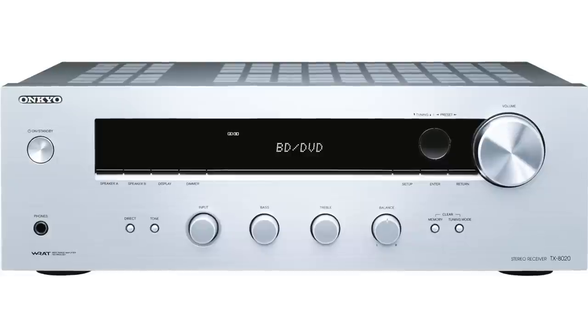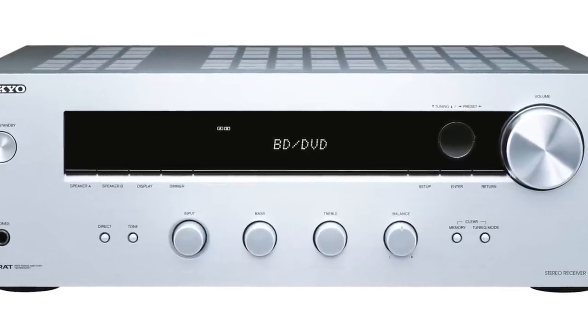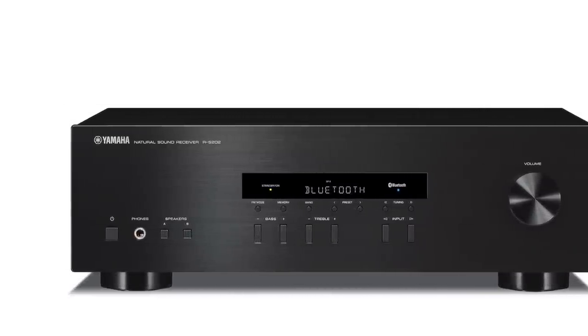Then we go to the Onkyo TX-8020 stereo receiver. I found this one a few years ago — Onkyo still makes it, and it's really, really good. The 8020 is currently going for $119, and it definitely gets a thumbs up from me. Moving up from there, the Yamaha RS202 stereo receiver has Bluetooth if that's meaningful to you, at $130. This has been a go-to for me in budget stereo receivers for a long time.